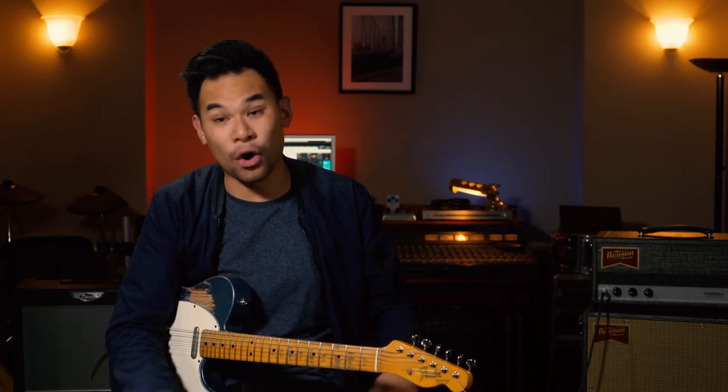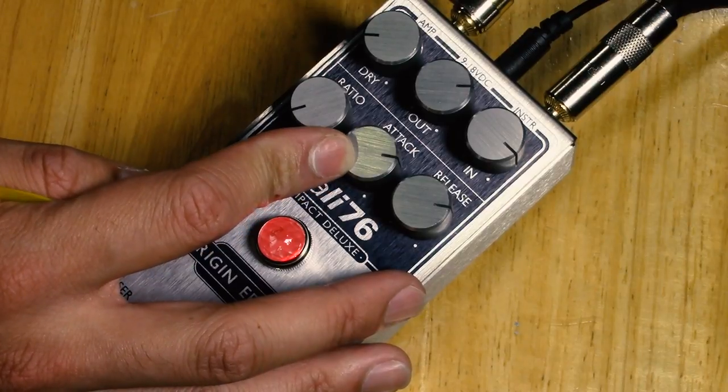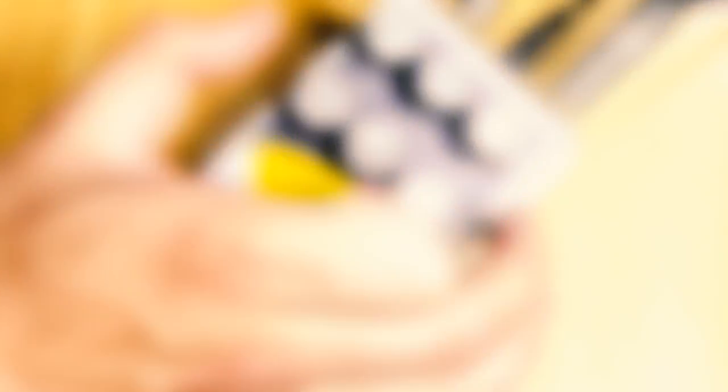The other setting I like to do is almost the opposite — a quicker attack and a slower release. The quicker attack means it will clamp down on my attack quicker, so it'll smooth out the beginning of my note. And by having a longer release, it'll give me a smoother transition from note to note, making my overall tone have this nice sheen to it. Just lovely. A little bit more ratio to make it seem a little bit more compressed.